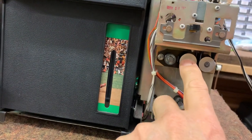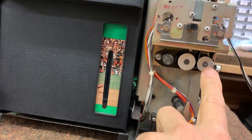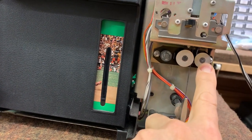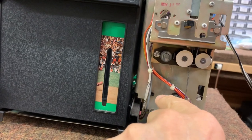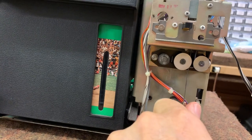The middle button here is stop. To get record, we hold the record button in while turning the knob to the right. To get fast forward, we hold this in and turn it to the left.